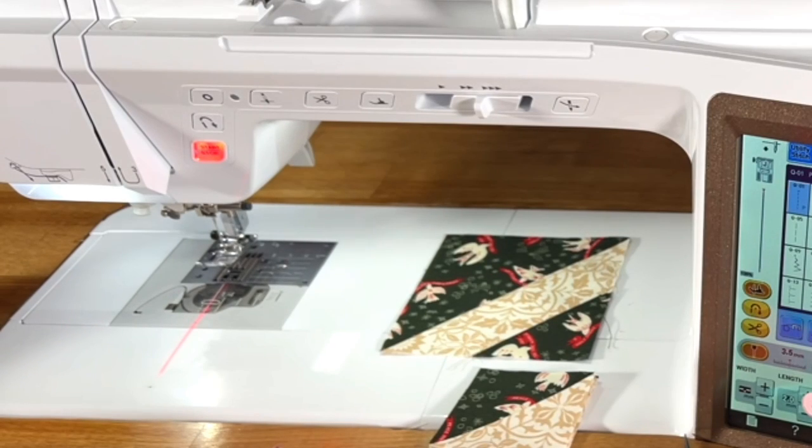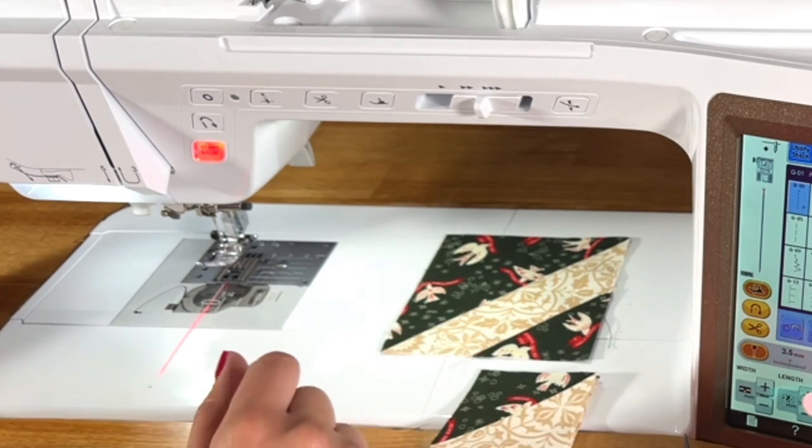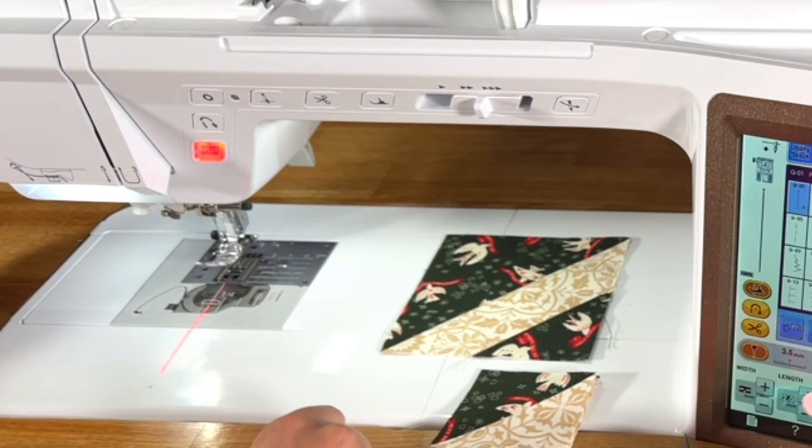Hey folks, I'm Nicole Gilbert and this is week 13 of the Sampler Spree Sew-Along. In this video we are doing block 46 from Susan Ache's Sampler Spree book, called Sailboat, found on page 41.